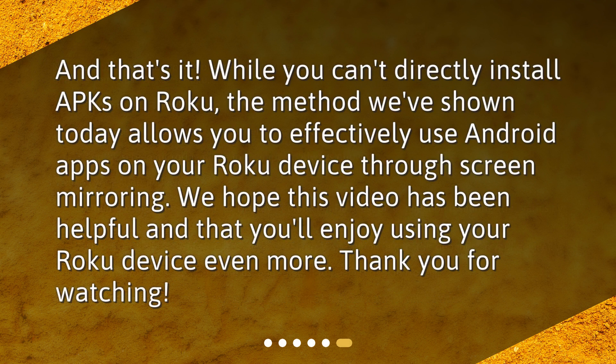And that's it. While you can't directly install APKs on Roku, the method we've shown today allows you to effectively use Android apps on your Roku device through screen mirroring. We hope this video has been helpful and that you'll enjoy using your Roku device even more. Thank you for watching.